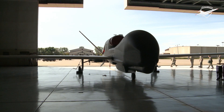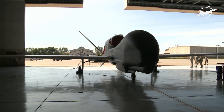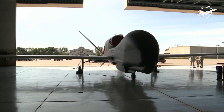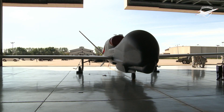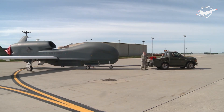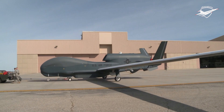Cost overruns led to the original plan to acquire 63 aircraft being cut to 45, and to a 2013 proposal to mothball the 21 Block 30 Signals Intelligence variants. The initial flyaway cost of each of the first 10 aircraft was US$10 million in 1994. By 2001 this had risen to US$60.9 million, and then to US$131.4 million in 2013.